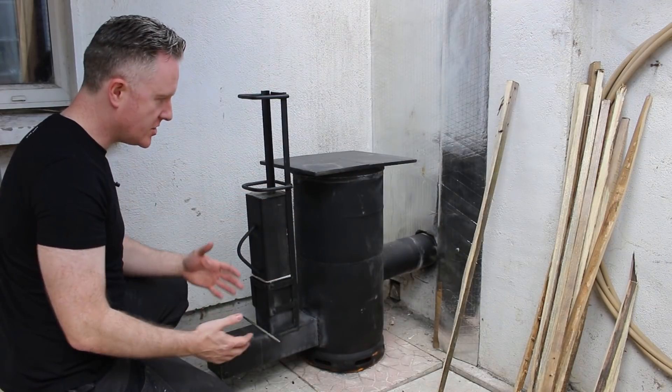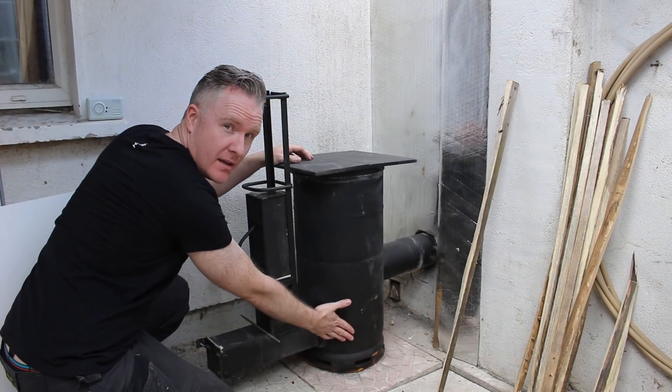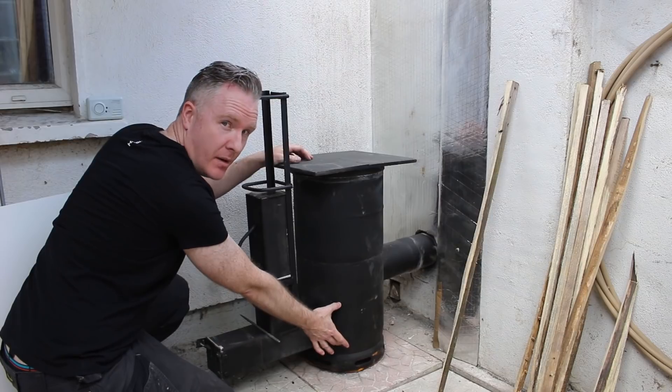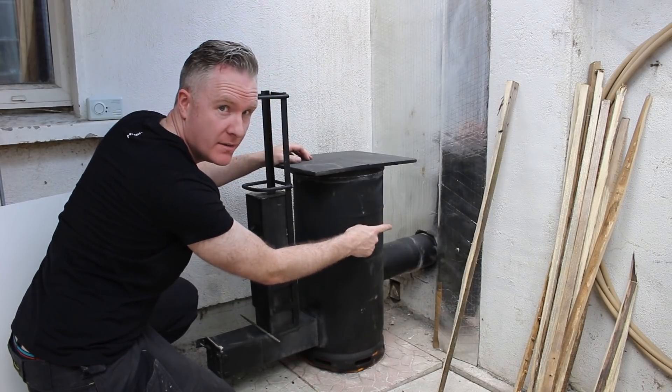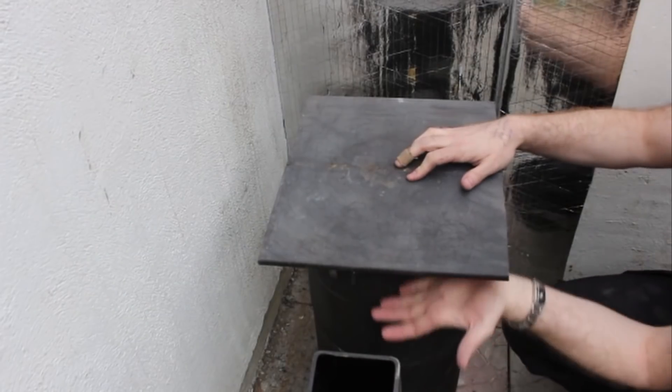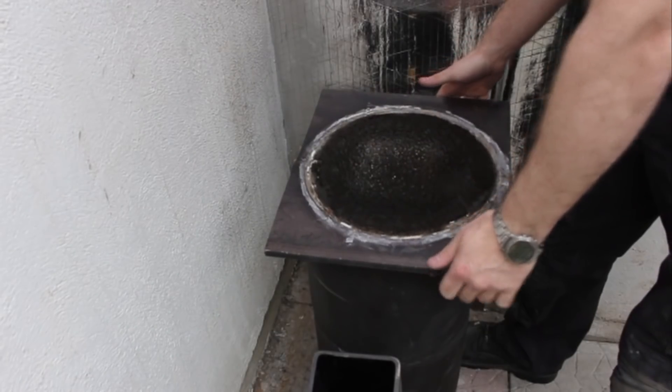I'll also show you how much ash there was built up inside here. I removed the vermiculite from in here so the ash can collect down the bottom, because there was too much in here and certainly too much in the elbow outside. When I removed the top of the stove I was surprised to see just how well the metal stood up, considering the amount of heat that it generates.